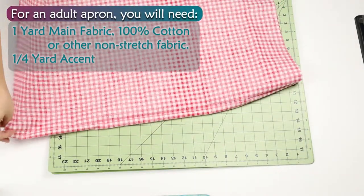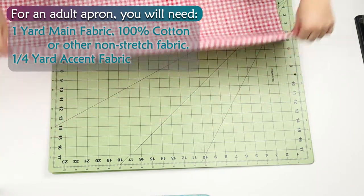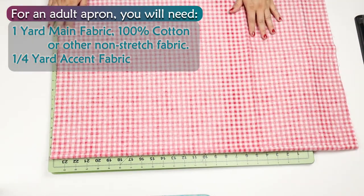For an adult apron, you will need one yard of main fabric — 100% cotton or other non-stretch fabric — and ¼ yard accent fabric.